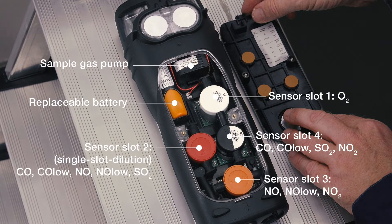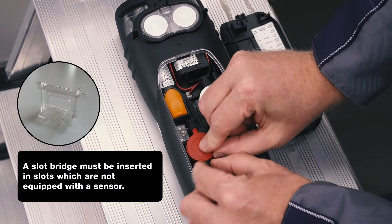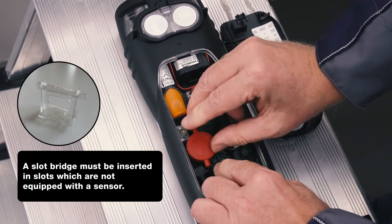In order to achieve a longer sensor lifetime, it is recommended to place the CO sensor in slot two for measurements with unexpectedly high CO concentrations. To replace a sensor, the hose connections are disconnected from the sensor and the sensor is pulled out upwards.